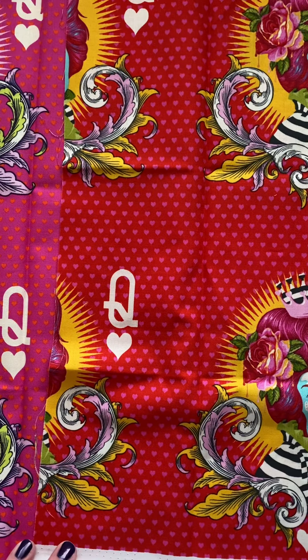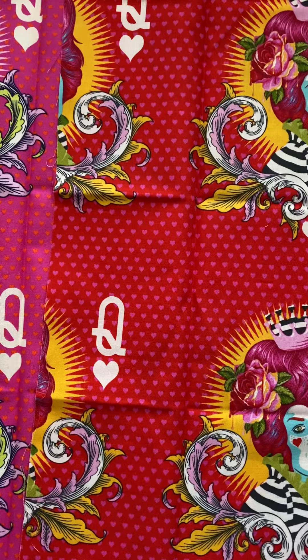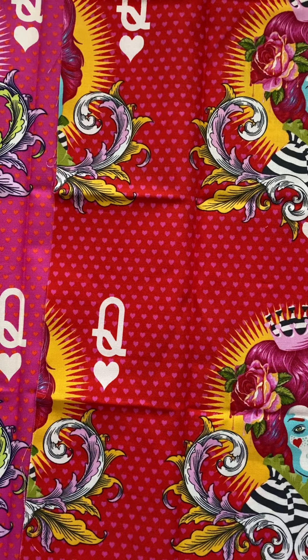I hope the videos have been helpful. If you're looking for these prints, there is a link to my shop in the comments, and these prints will be live and available to everyone sometime in May. At this point they are available for pre-order only. Thanks so much!